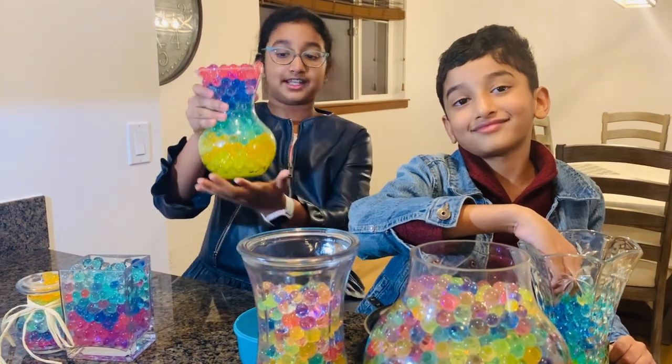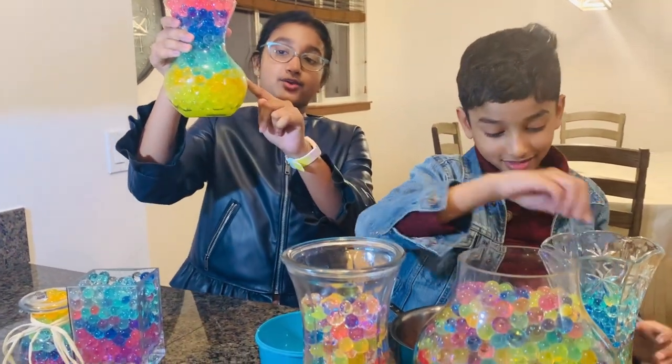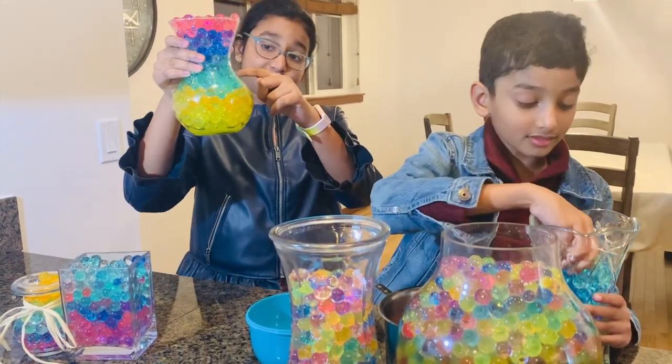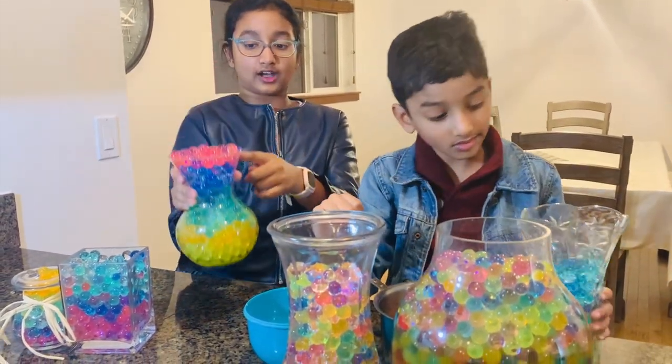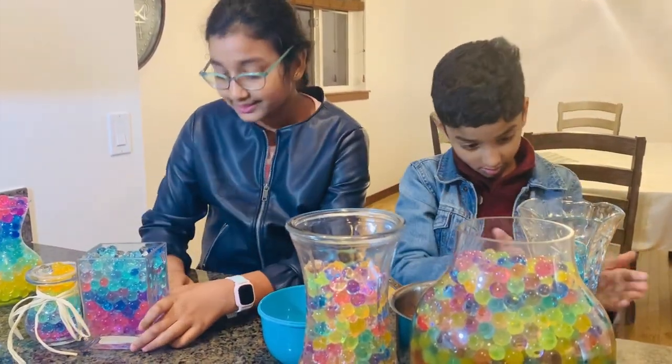We ended up with these designs. This is my first one — it's a rainbow. Here's yellow, here's orange, here's blue, here's teal, then blue, then pink, and purple at the top. I know pink is not the color of the rainbow, but yeah.